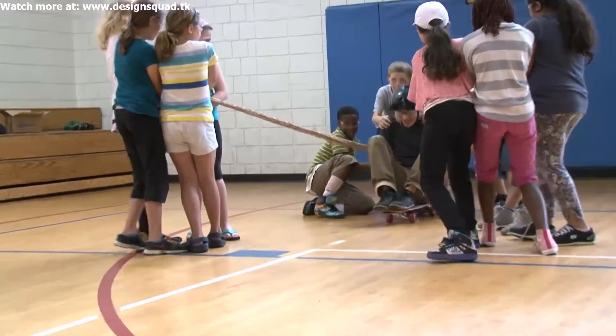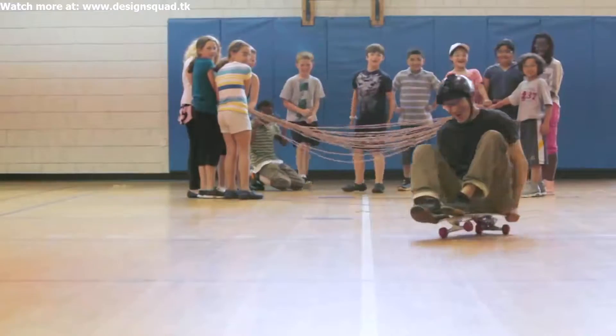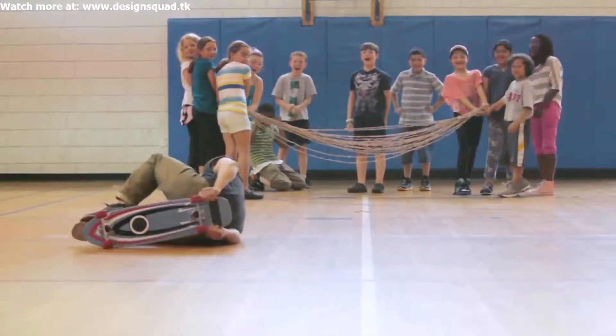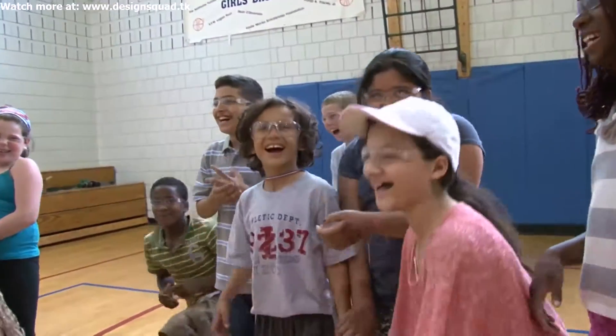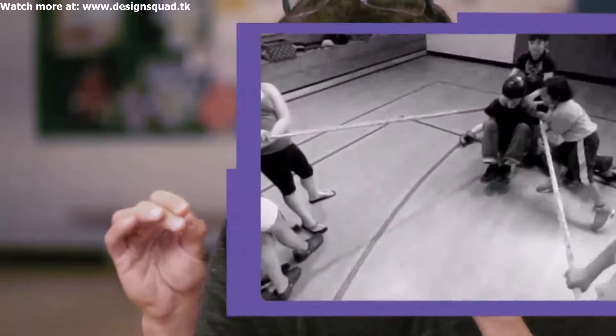One, two, three, go! He was going fast, and then he tilted, and so he crashed. Rubber bands are awesome because it's so easy to feel the storage of potential energy and then release it and flip it into kinetic energy so fast.